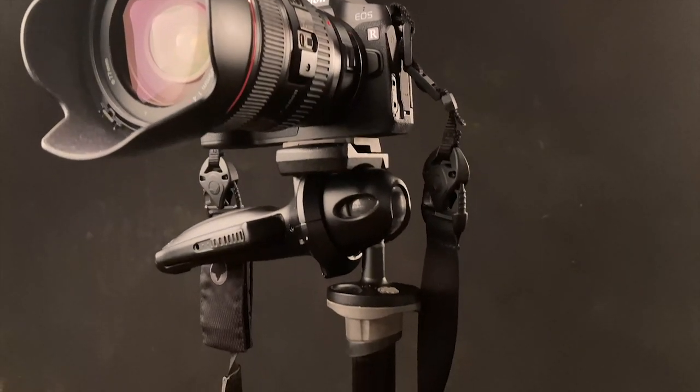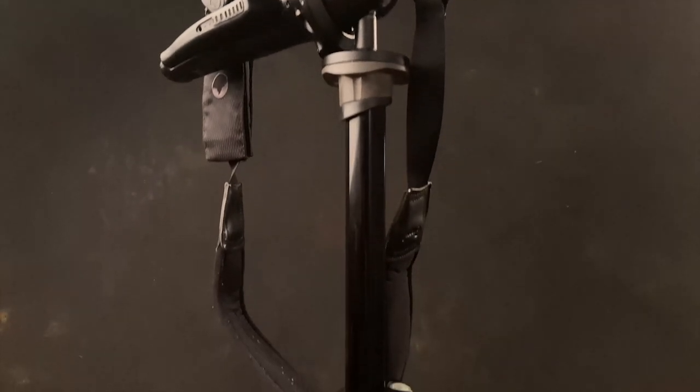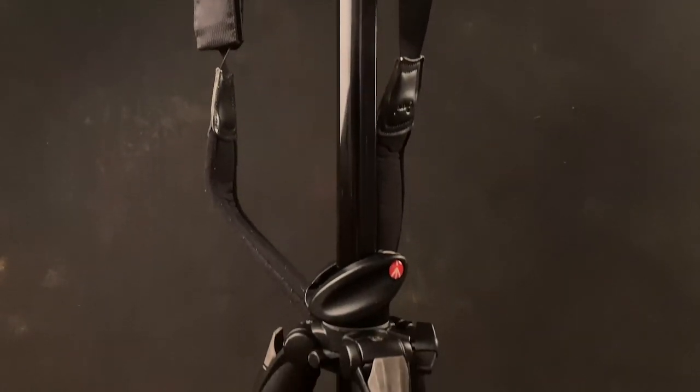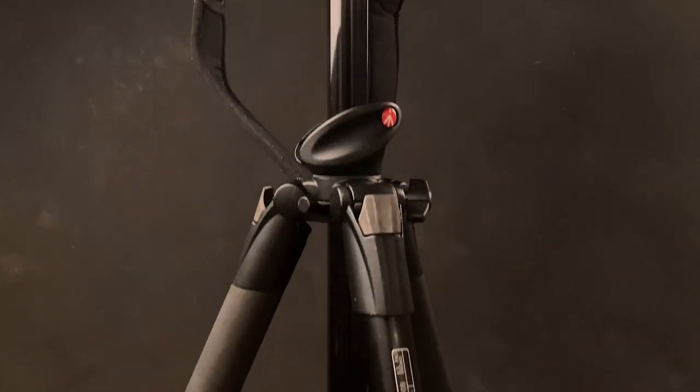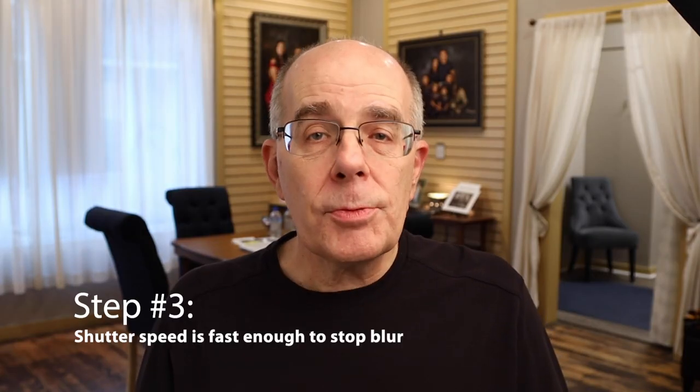If you're using a tripod, make sure it's sturdy and don't tap the camera — they shake. If you've ever looked through a telescope and touched it, your camera sees that too. Don't rely on image stabilization; assume you don't have it. Hold it really stable and you will never be disappointed.